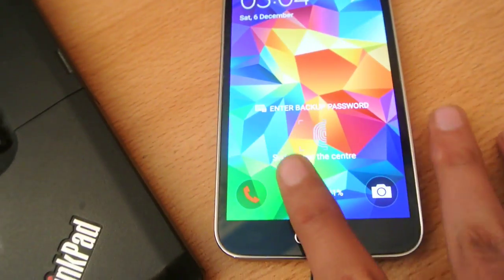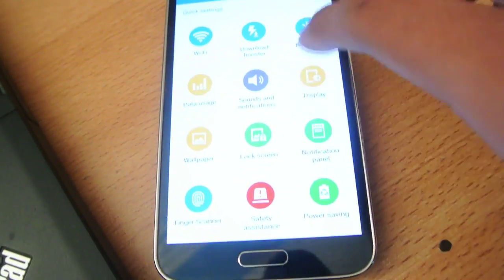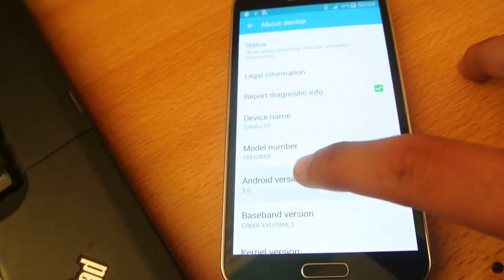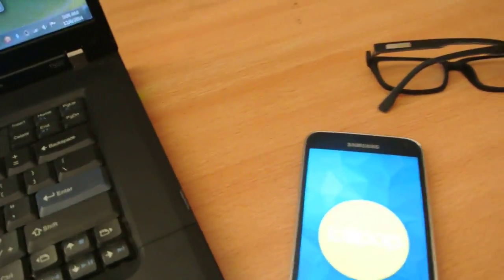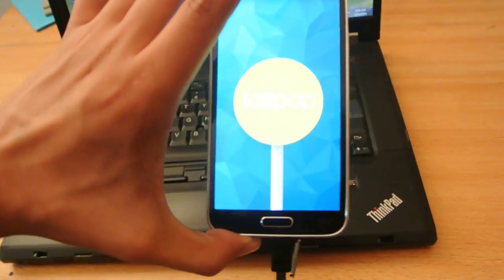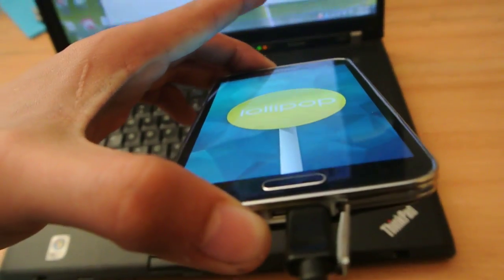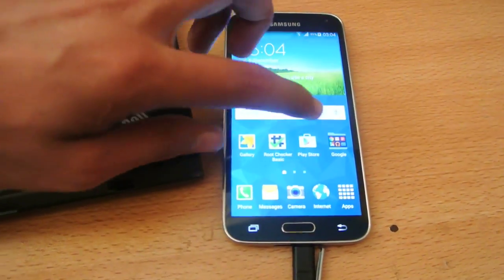Go into Settings, then About Device, and you can see this is Android 5.0 Lollipop for the Samsung Galaxy S5 — the quad-core variant. Keep in mind this is only for the quad-core SM-G900F variant. Do not try to flash it on the octa-core variant — your device will have boot issues and will not boot up. This is for the quad-core Snapdragon variant, the international variant of the Galaxy S5. You can see this firmware is running fine.